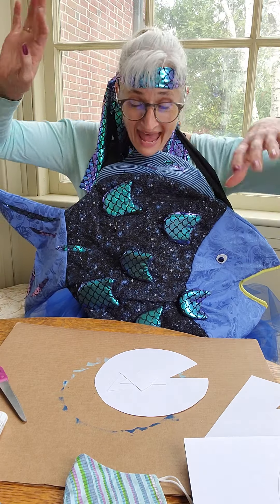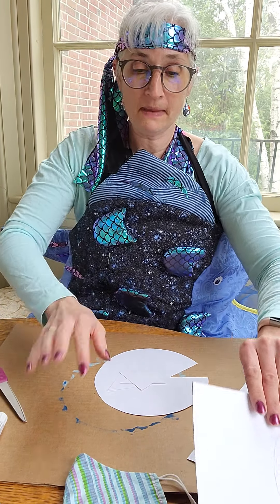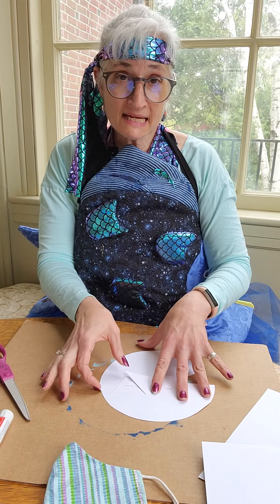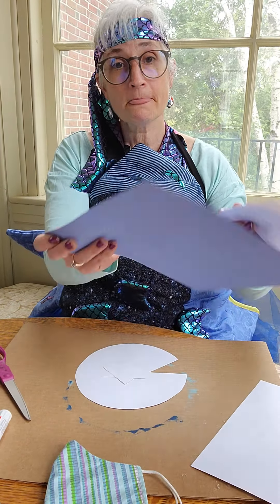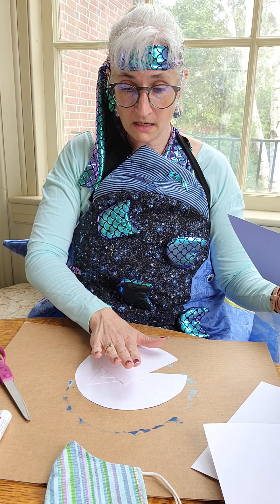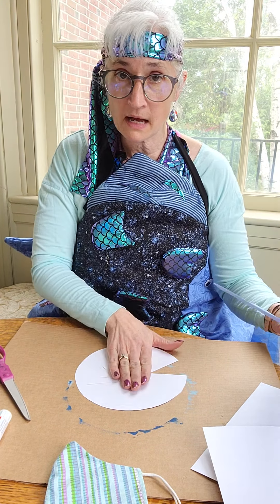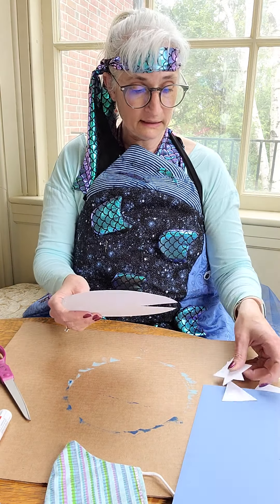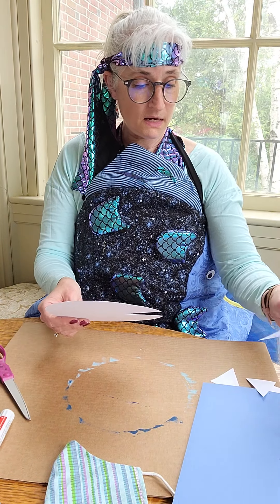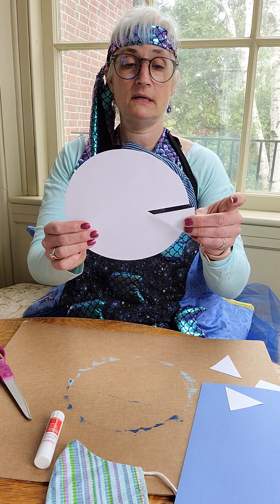He removes some of his sparkly scales and shares them with the other fish so each fish has some sparkle. Today we are going to make our very own Rainbow Fish! What you need is some paper, some blue paper, a paper plate or some white cardstock paper.